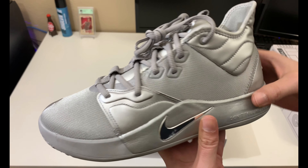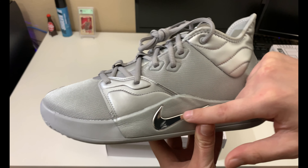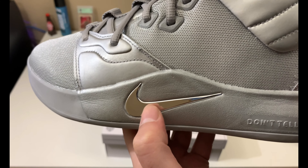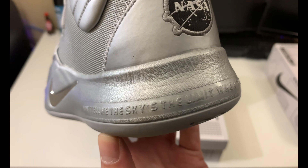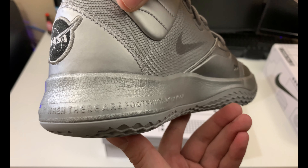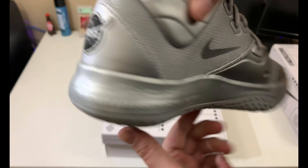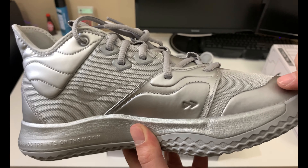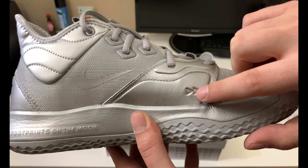The mesh here is all 3M — though not every part of the shoe is 3M — but there is a nice chrome-type reflective swoosh right there. You've got words going across the heel: 'Don't tell me the sky is the limit when there are footprints on the moon.' And on this side you have a kind of camouflage swoosh.